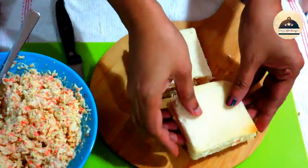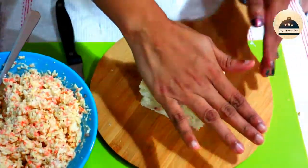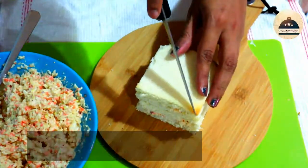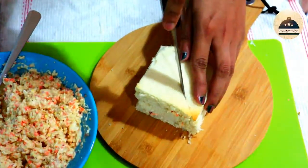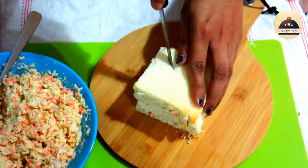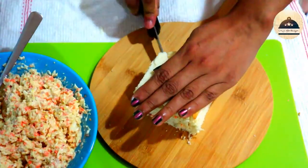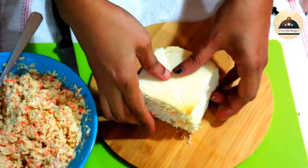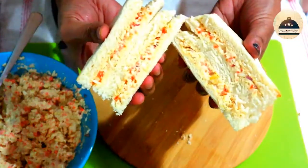We will serve it in a square shape or a triangle shape. We will cut it diagonally in a triangle shape. Now we are ready — the chicken sandwich is done. We will use a dip and tomato ketchup to serve.